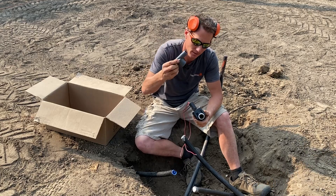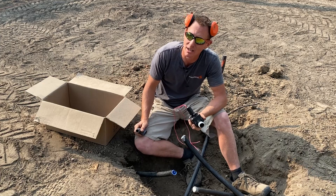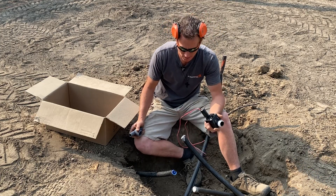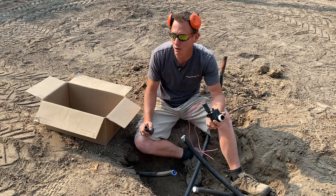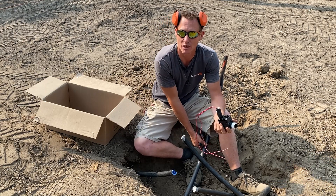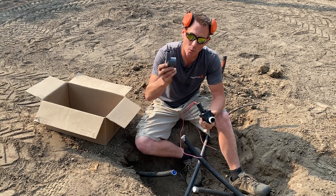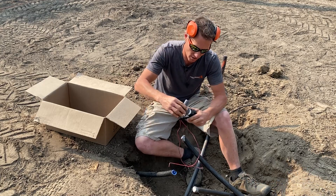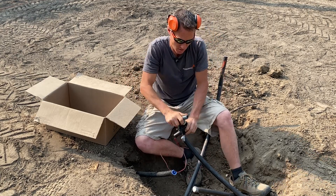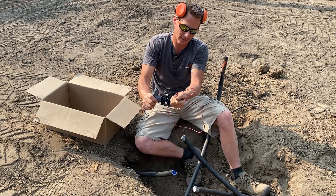This is a T that goes on our one-inch valve — our whole system is one inch. We're on a typical residential, probably around 55 to 60 PSI. Only four heads per zone, so there's no reason to beef up to an inch and a quarter, inch and a half, or two-inch main line. One inch is sufficient for this application. So we've got our one-inch T that goes on to our one-inch valve. Get that on there nice and snug.